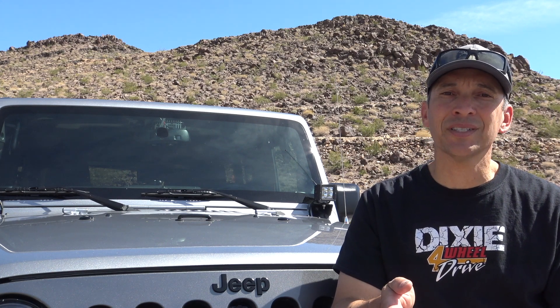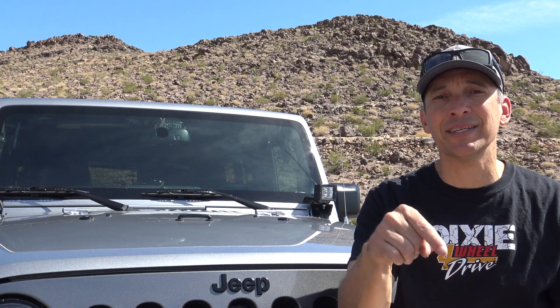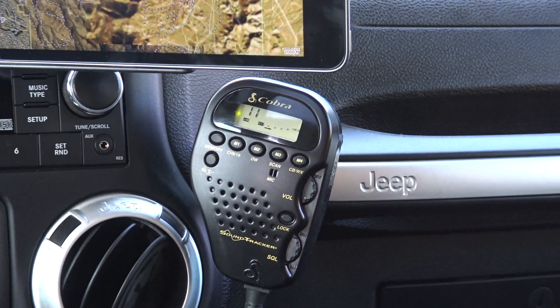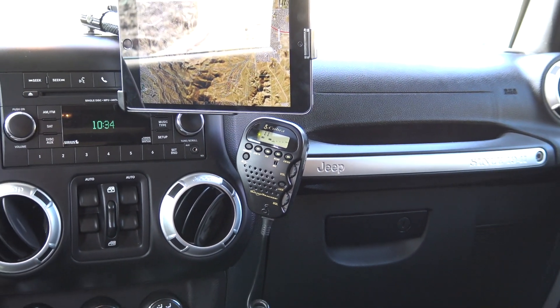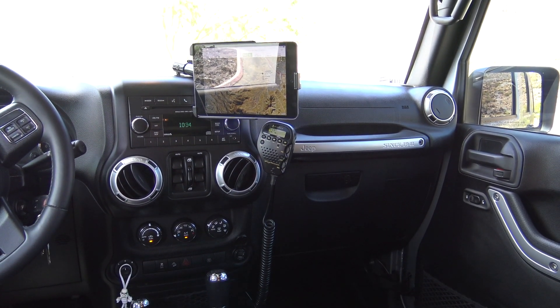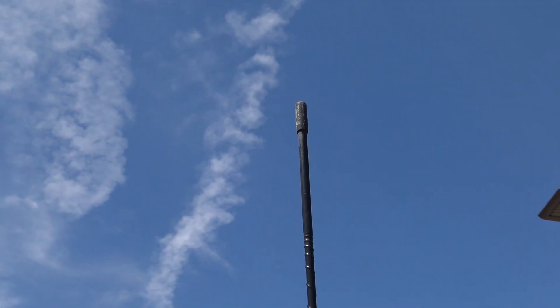So probably the most common form of communications off-road is CB. CB's been around a long time, it's pretty inexpensive, there's no licensing required, and people are generally pretty comfortable with it. I'm running a Cobra 75 WS-XT — I'll put a link down below in the description to the CB I've got. It's one of the all-in-one handheld units. There is a small control box for power and the antenna hookup that you tuck under the dash, but all the controls are right in the handheld mic. It's been a great CB for me, and I'm running it through a 3-foot fire stick antenna hanging off the back.